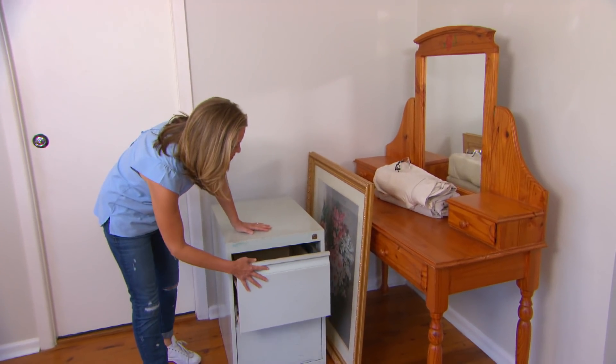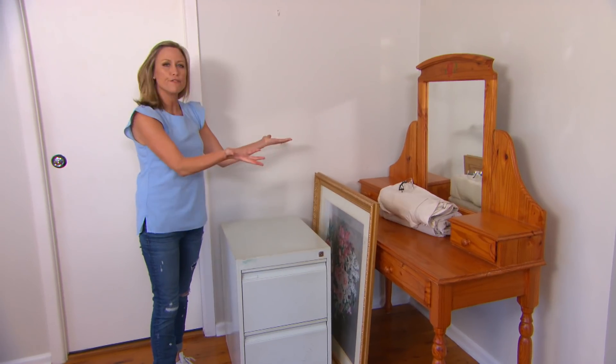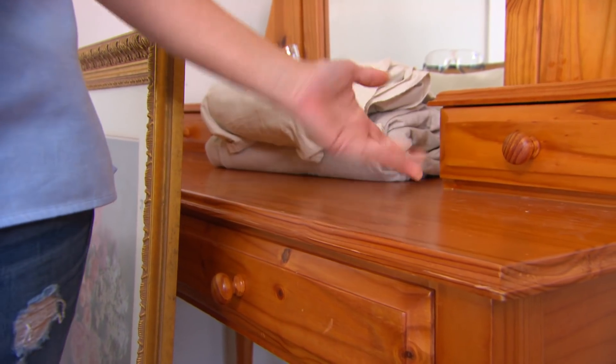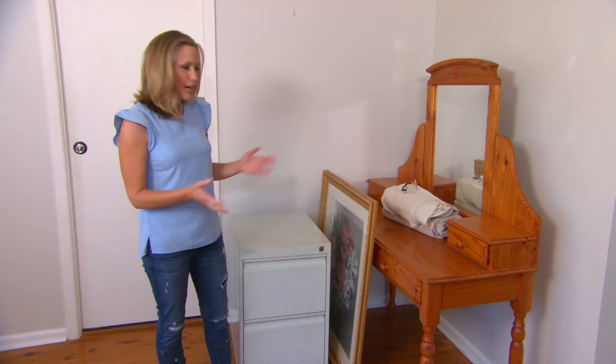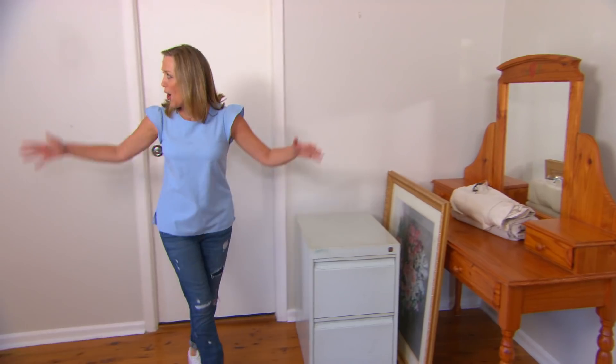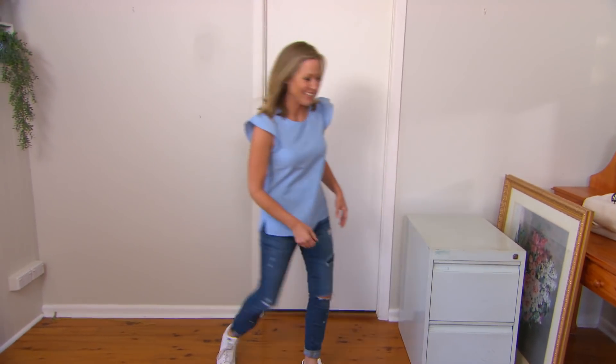How many of us have bits and pieces lying around the house, old furniture that we don't really know what to do with? Do you put up with it? It's a bit ugly. Do you chuck it out? Well, I reckon with a bit of a makeover, we can give this lot a facelift and create a whole new purpose for a little corner of your place.